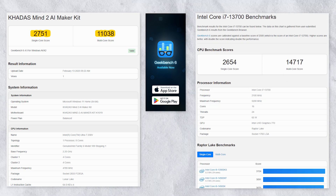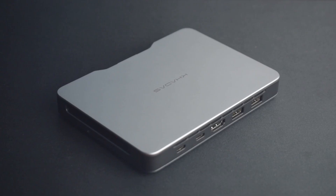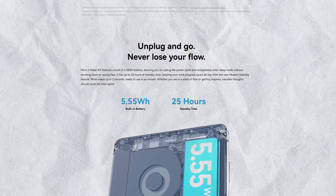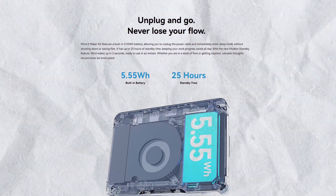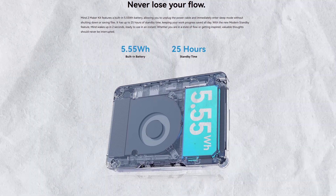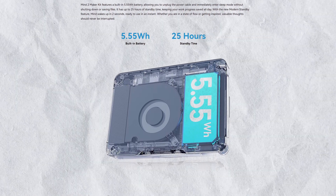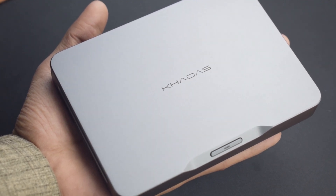For reference, an Intel Core i7-13700 scores around the same range. One of the unique features of this mini PC is its built-in 5.55Wh battery, which acts as a backup power source. If there's a power cut, it instantly switches to hibernate mode and stays on standby for up to 25 hours. This is perfect for scenarios like moving between home and office without losing any progress.